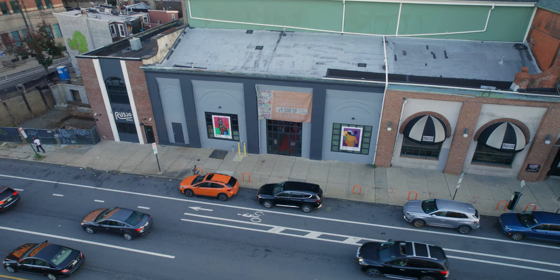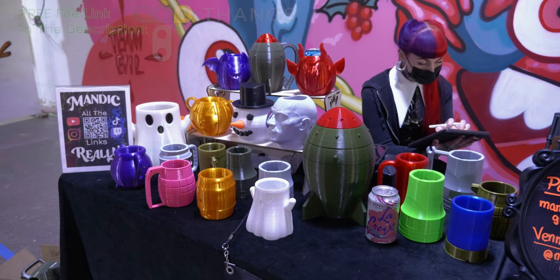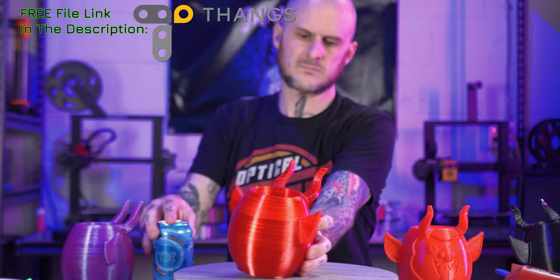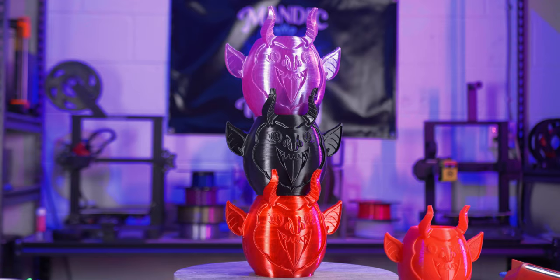Let's first talk about the why of this situation. This past weekend we had an art market here in Philadelphia called Krampus Fest. It was put on by a couple of really good friends of mine, and they offered up a booth space to me to demonstrate and put on a display of my canned cup designs for folks.